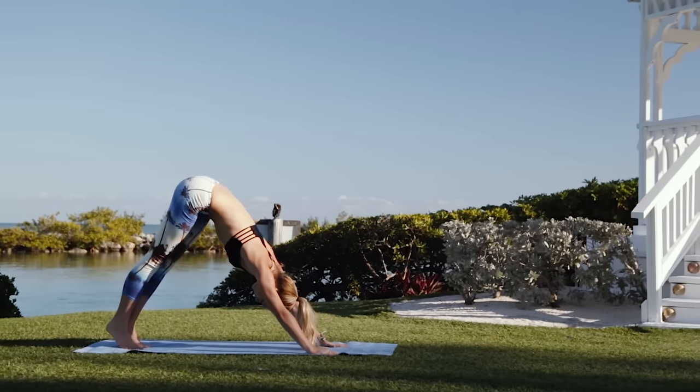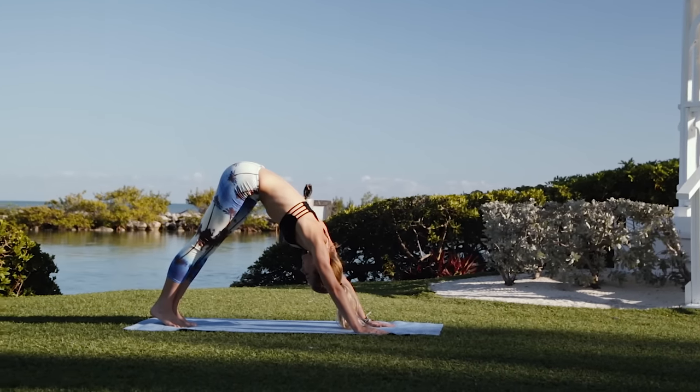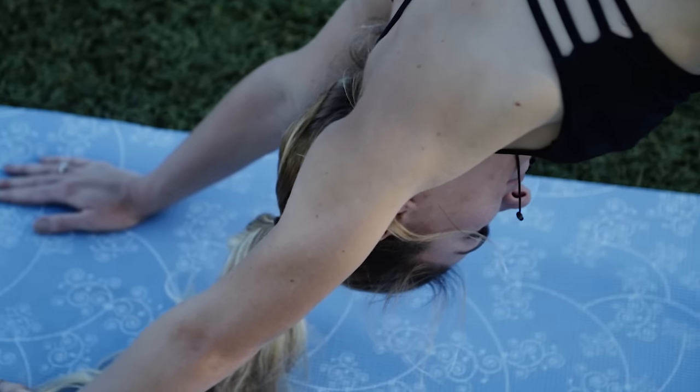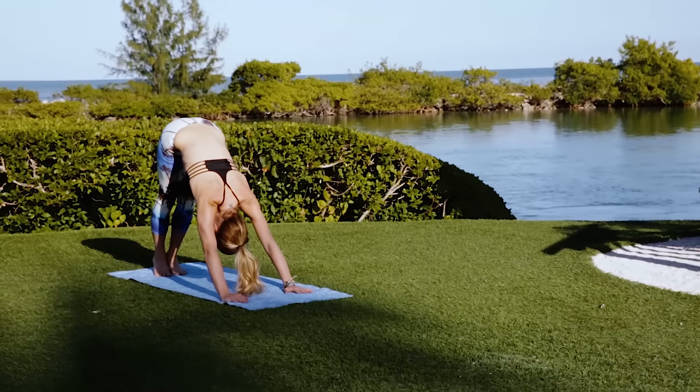And back into a downward dog. Repeat this practice.